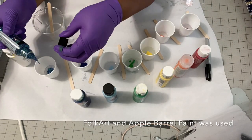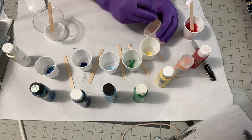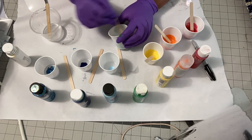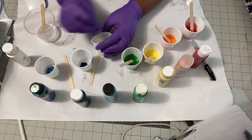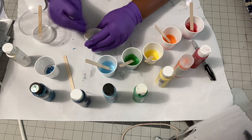I used a glitter one for the end and that turned more into a gluey paste, so I wouldn't recommend putting the glitter Folk Art paint into the epoxy — at least that one didn't work well for me. But the rest of them did, and you saw how beautiful the cup was.